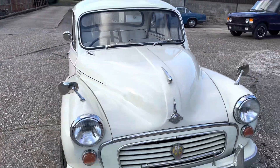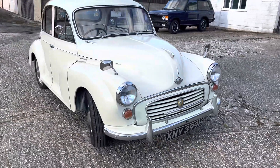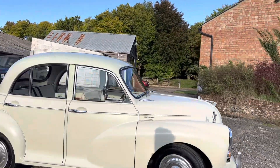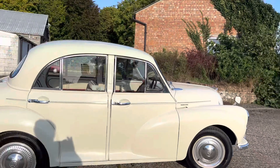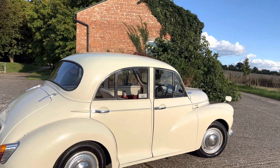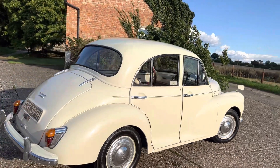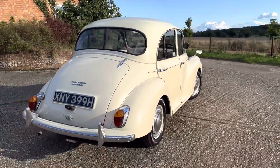One of the other things that was replaced was the rear lever arms and bump stops. It's rock solid underneath and I think with the combination of really good paintwork and really nice interior, it makes it a Morris Minor in superior condition.